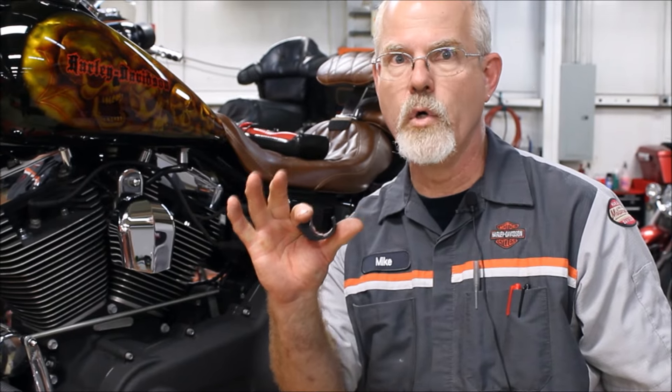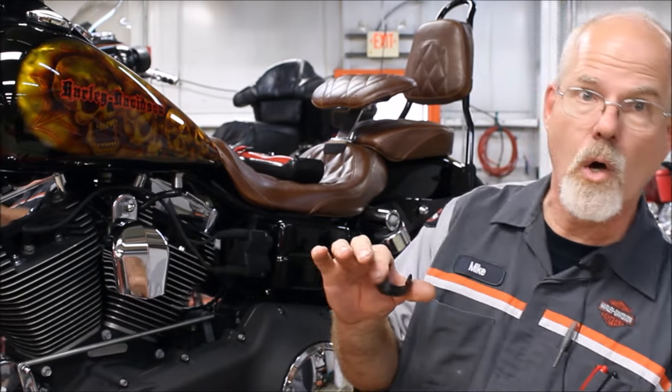This item always moves on Dynas — from kicking the side stand or going into a turn. You'll know it because when you let the jiffy stand come back, it gets really loud. I've had customers come in saying their motor's about to fall apart — no, it just means your rubber moved. On the Dynas, the rubber's on the frame. Check it and make sure it's positioned correctly and stopping the side stand.